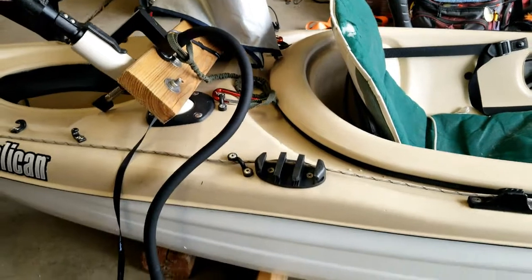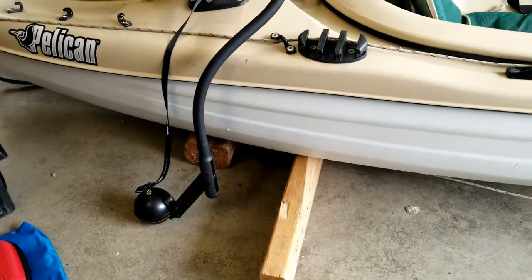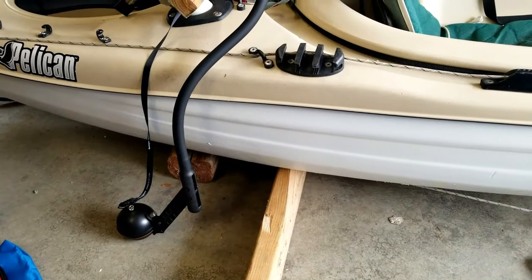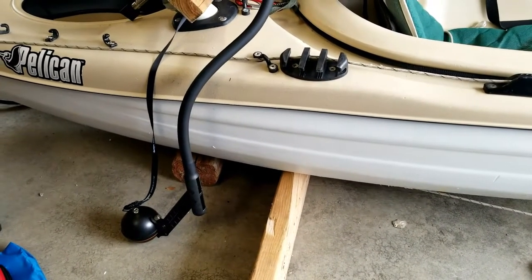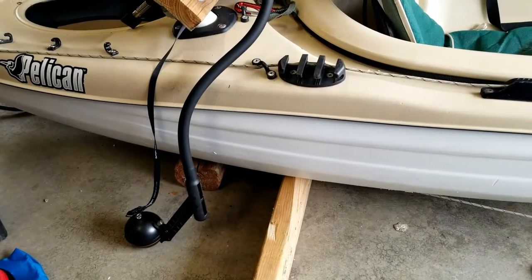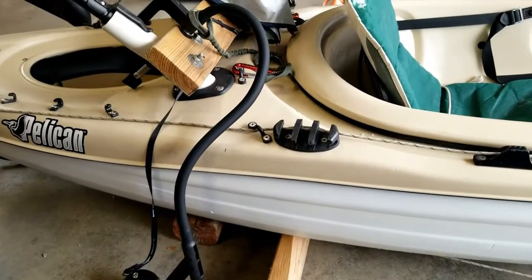In the back, I've got a Deeper castable sonar that I was using until I put the Humminbird in a couple of days ago. I'm going to leave it installed for now and compare the results of the two fish finders.